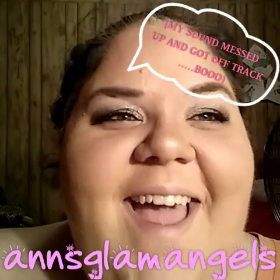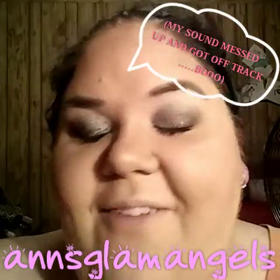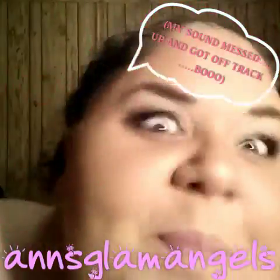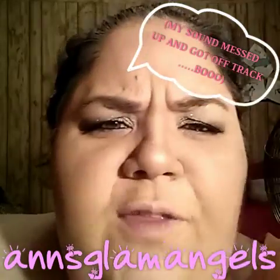Alright y'all, I hope y'all have a fabulous day and I will see y'all later! Bye guys! I'll take pictures to show it in natural lighting because this lighting sucks, obviously. Bye!